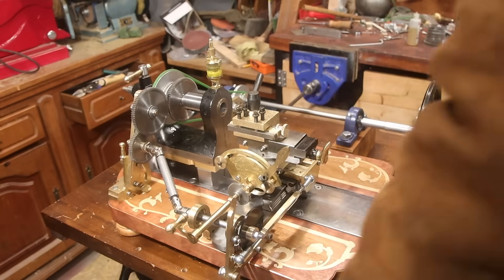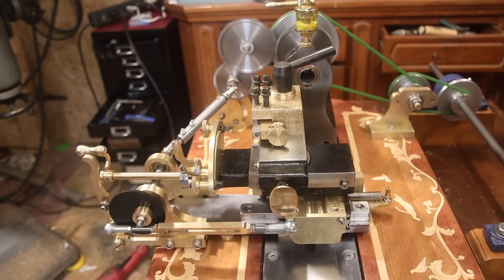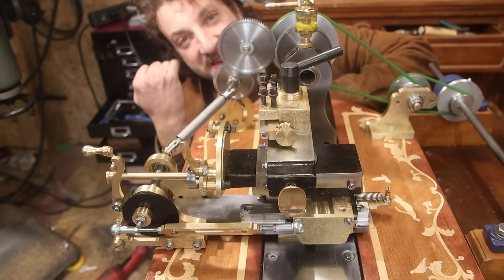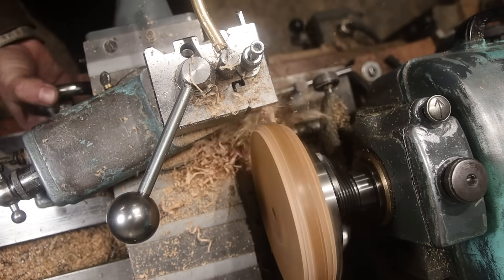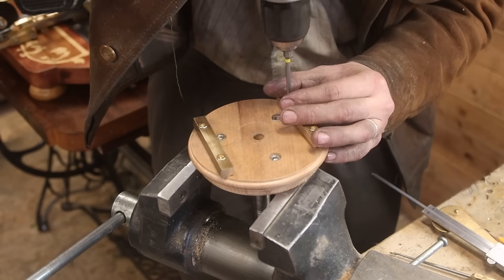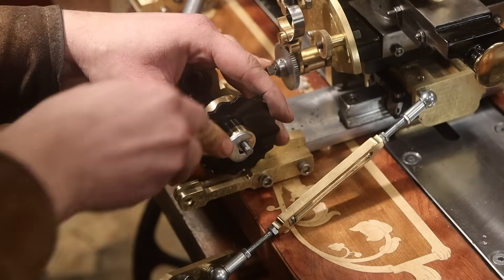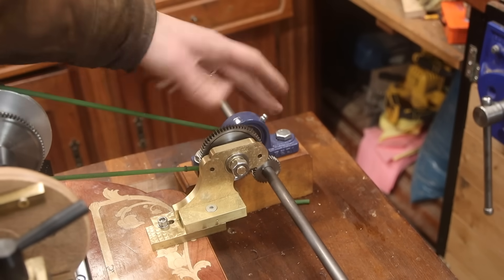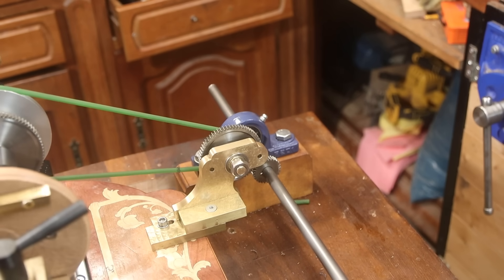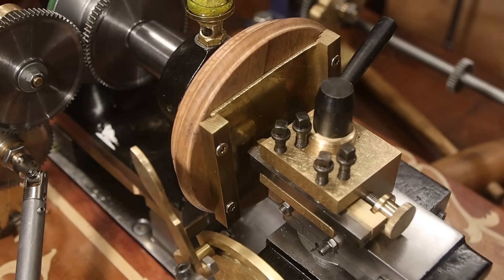Okay, are you ready for this? I replaced the first couple of belts with a gear because there was a bit of belt slippage, and now with only one belt it's a little bit stronger. It's a bit louder as well, and it's also reversed. Okay, here we go.